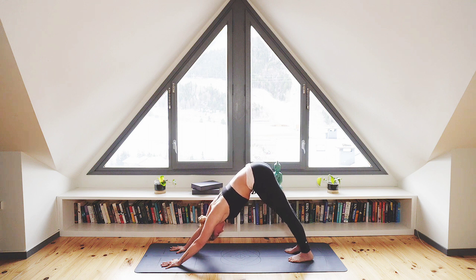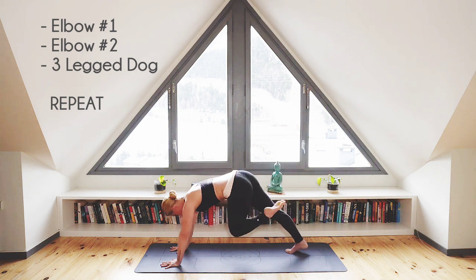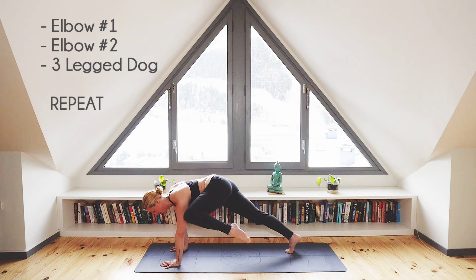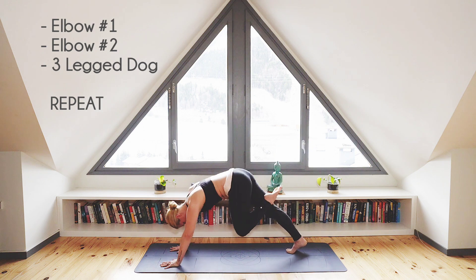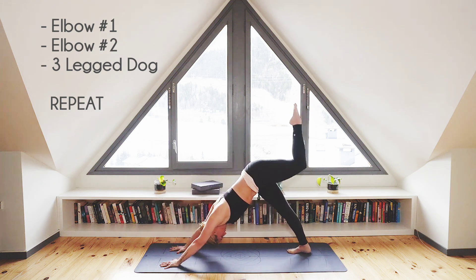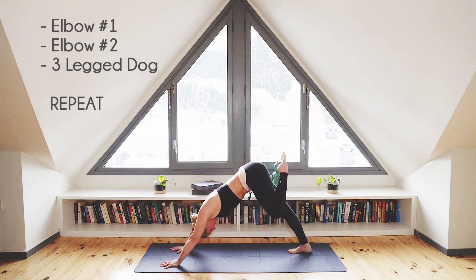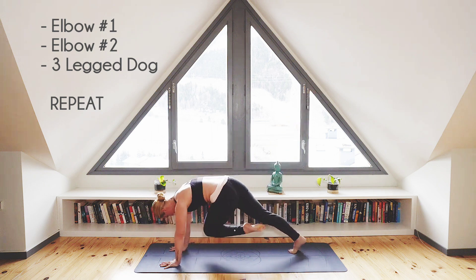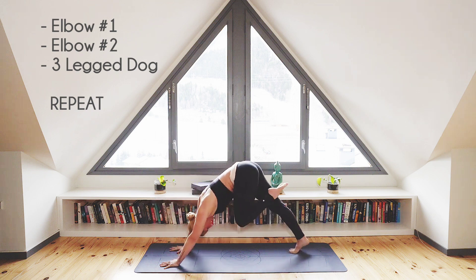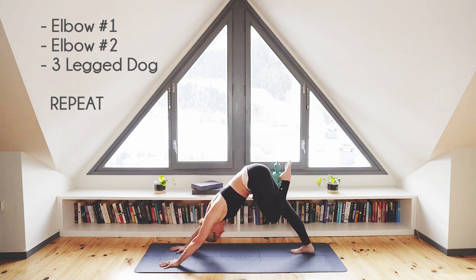On the next inhalation lift your left leg to three-legged dog. On the exhale draw that knee to both elbows, extend it back behind you into three-legged dog and then repeat. Let's work from the core so keep it tightly engaged.